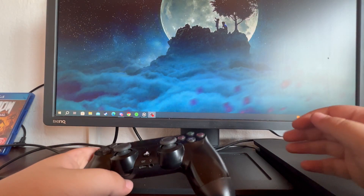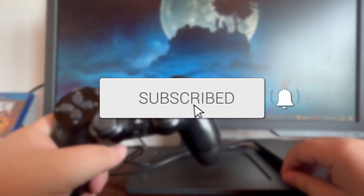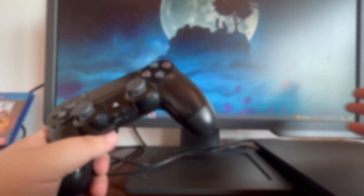In this video I'll show you how to connect your PS4 controller to your iPhone or iPad devices.